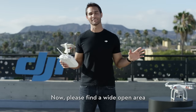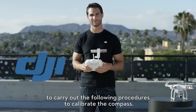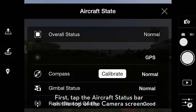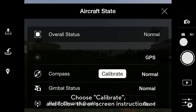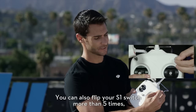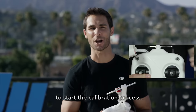Please find a wide open area to carry out the following procedures to calibrate the compass. First, tap the aircraft status bar on the top of the camera screen, choose calibrate, and follow the on-screen instructions. You can also flip your S1 switch more than five times to start the calibration process.